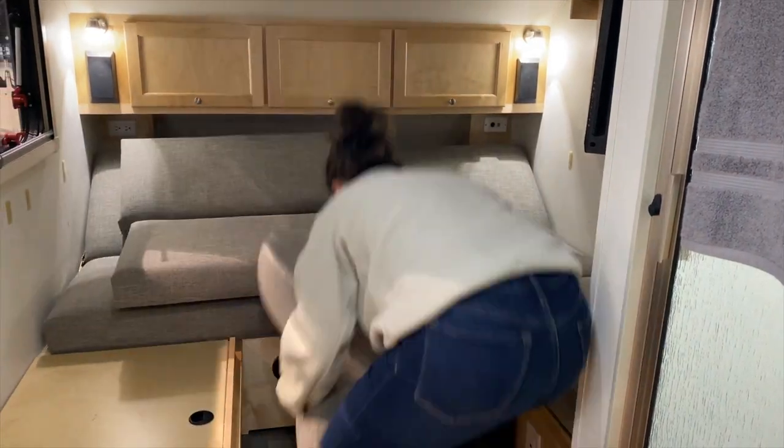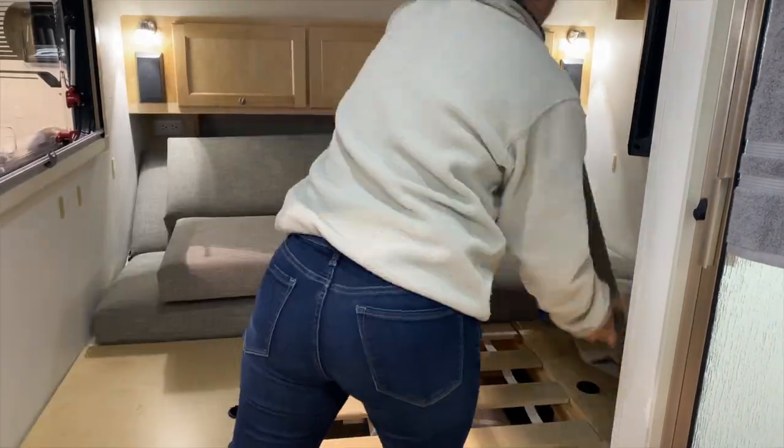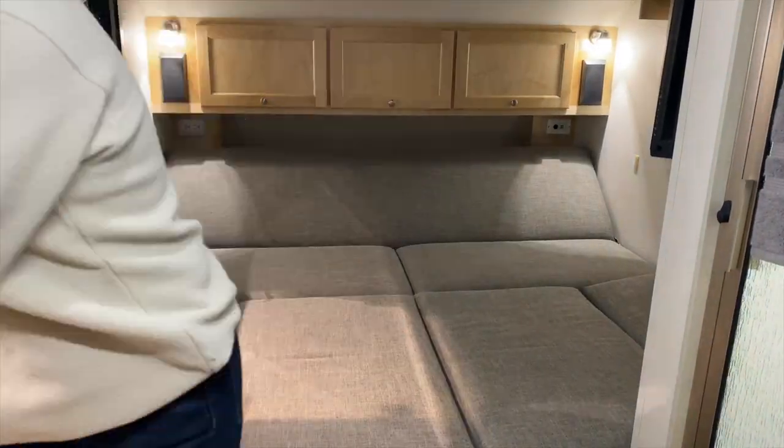At this time, you want to lower the back — it's easier to reach in this position. After that, the slats get put in. They're stored under the passenger side bench.